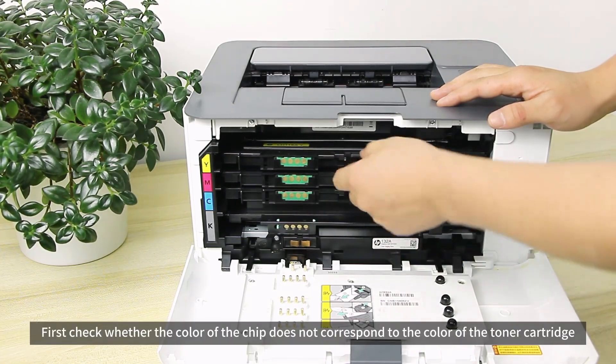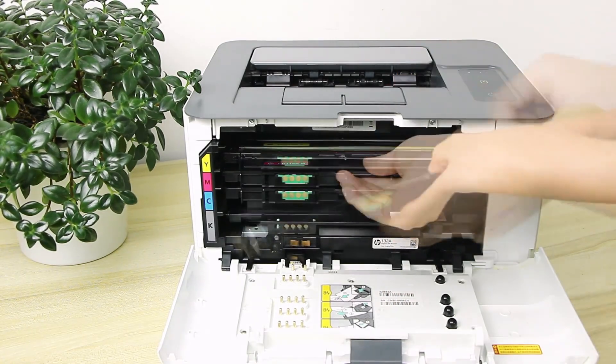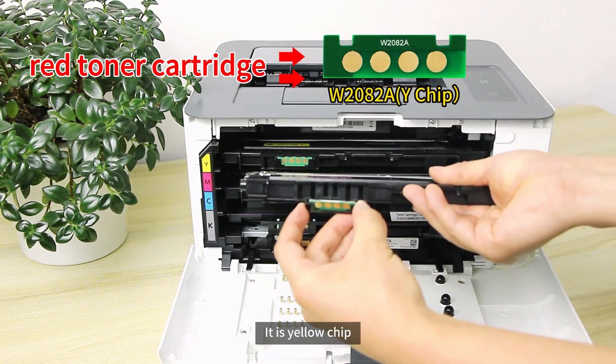First, check whether the color of the chip corresponds to the color of the toner cartridge. We checked and found that the red toner cartridge has the wrong chip — it has a yellow chip installed.